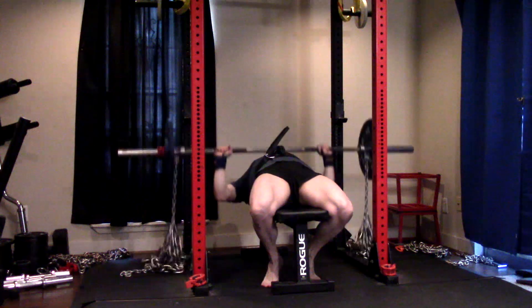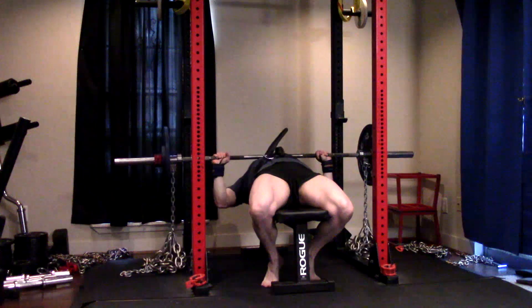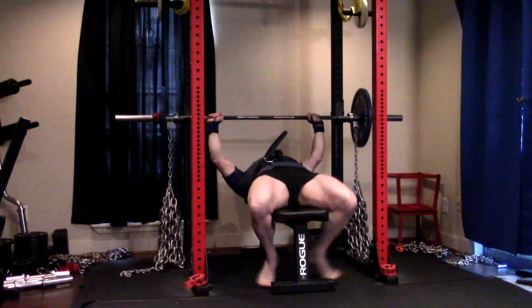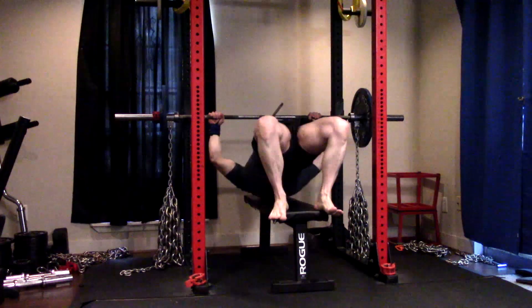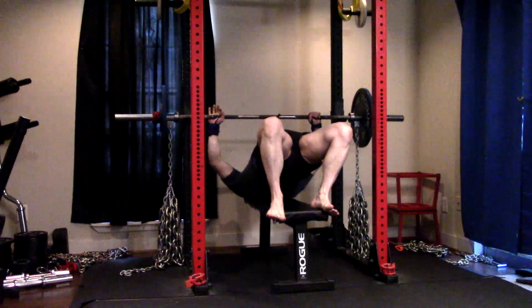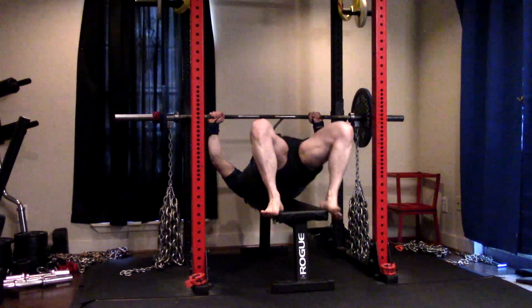So we're going with a lot of chains right now, and I was happy with this. I felt like my chest, front delts, and everything got a tremendous amount of activation — they were lit up from this. Relatively happy with the bar speeds.